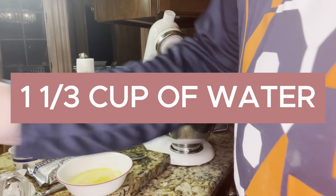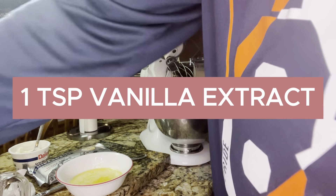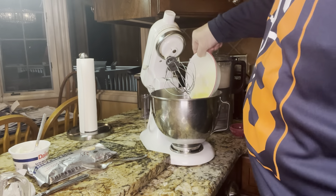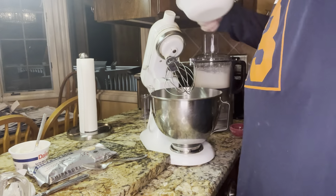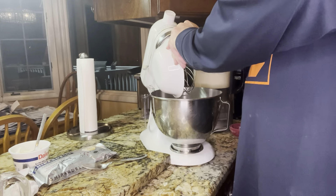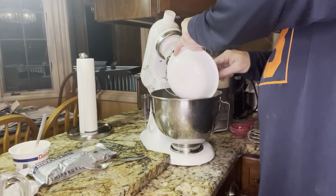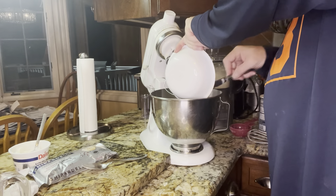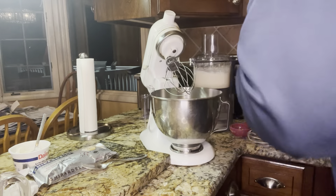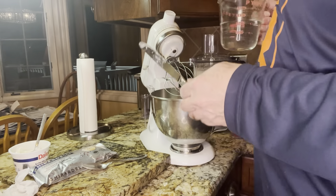One and one-third cup of water and one teaspoon of vanilla extract. So we're basically going to add the butter — I'm the guy that likes to get all my ingredients in here, so I like to get all that goodness in there. There's supposed to be all that butter in there, I don't want to miss any of it. Once we add all that in, we're going to do the same thing with the water.